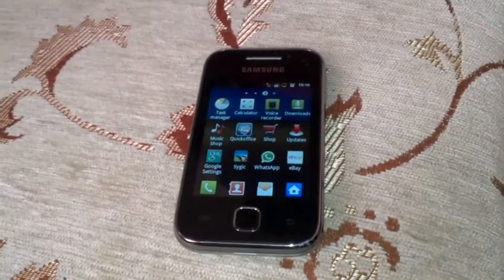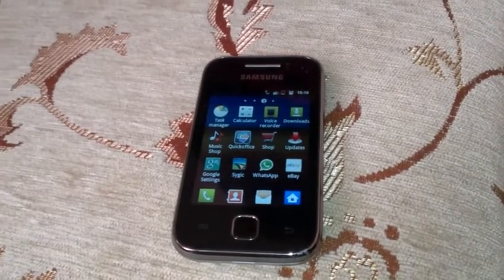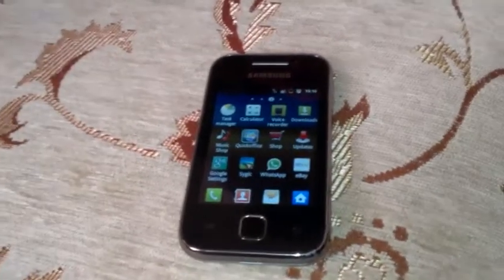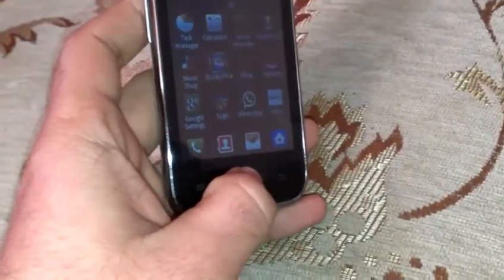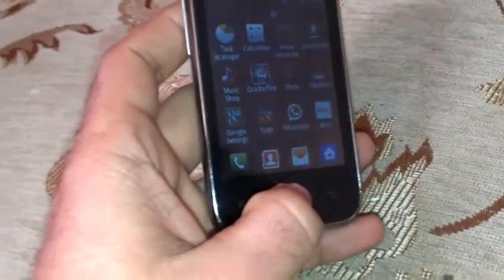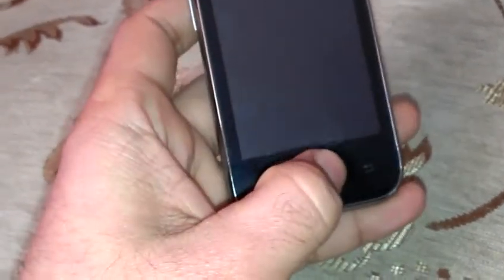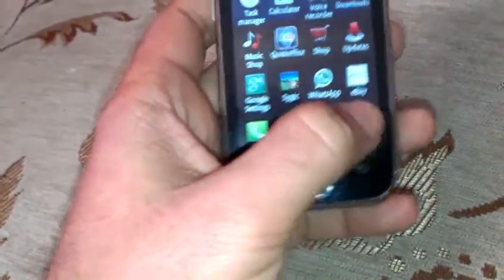This phone is affordable — it's not expensive here, and I'm sure it's not expensive in other countries either. Another USP is that the phone is easy to use because it runs Gingerbread, which is a simple and not too complicated version of Android.